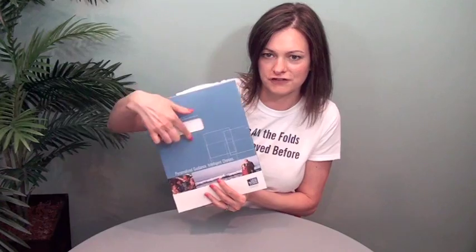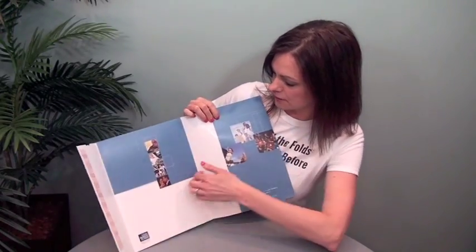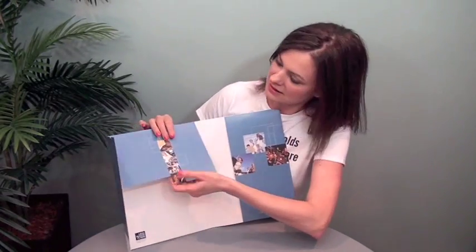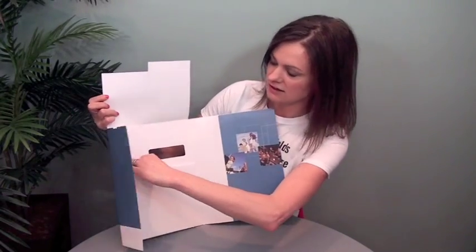This is really neat. This is for Legg Mason and it's got a die cut window on the front. When you flip it over, it's got a zip strip right here — I didn't seal it, so normally that one piece would stay down and open up, but you get the idea. It opens up like this and there's a pocket over here, a flap that folds down, and another pocket to hold literature right here.